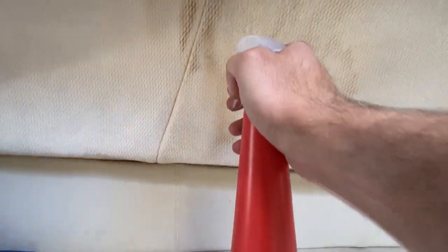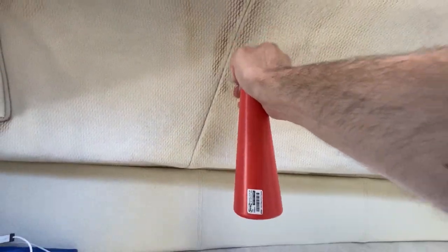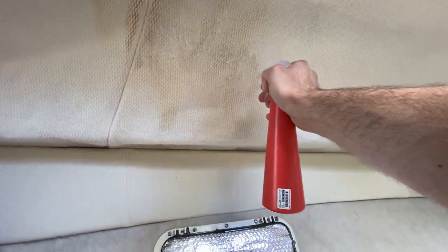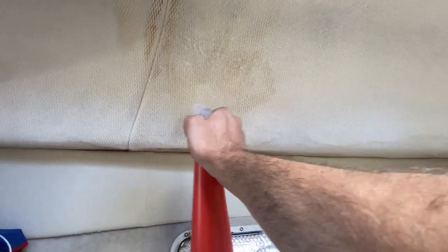We're going to spray it on. I've had a lot of luck with really saturating it. One thing you do have to watch out for while doing this is that you don't scrub the headliner too much because it will pill up a little bit. But there is a fix for that, which I'll show you later in this video.